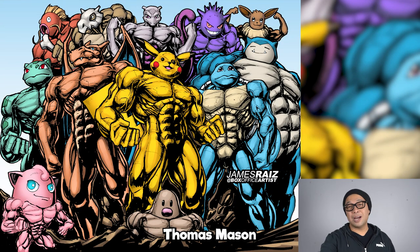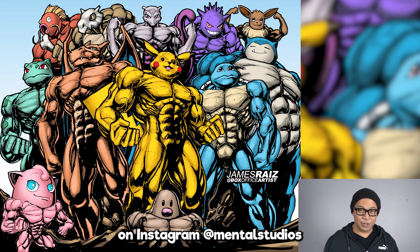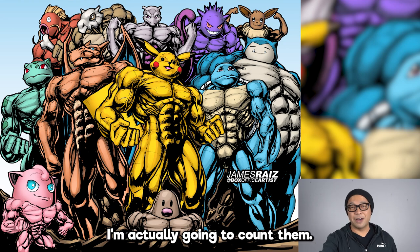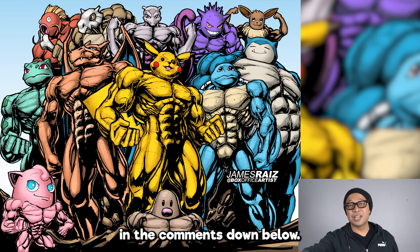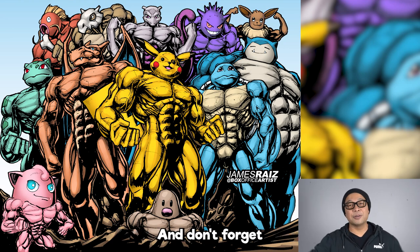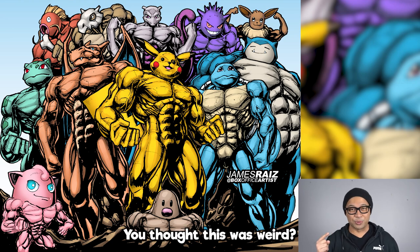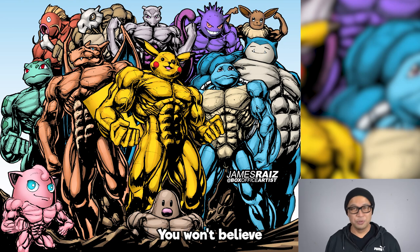A huge thank you to my good friend Thomas Mason for coloring this piece. You can follow him on Instagram at Mental Studios. If you guys like this piece, let me know in the comments down below — I'm actually going to count them. And if you didn't like this piece, let me also know so you can stop me from doing this kind of thing. Thank you guys for watching, you guys are the best, and don't forget to watch this video right here. You thought this was weird — check this one out, oh boy. You won't believe what happens here, it's so crazy.